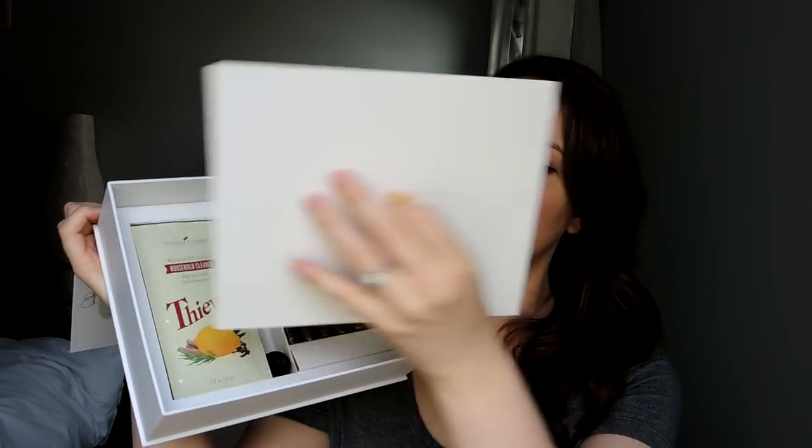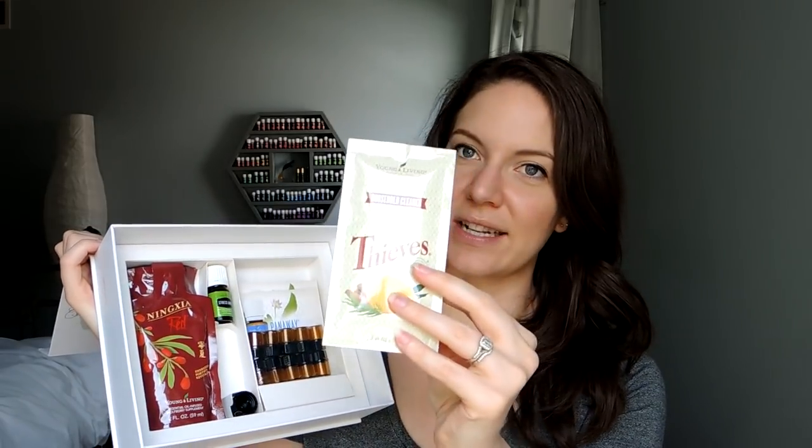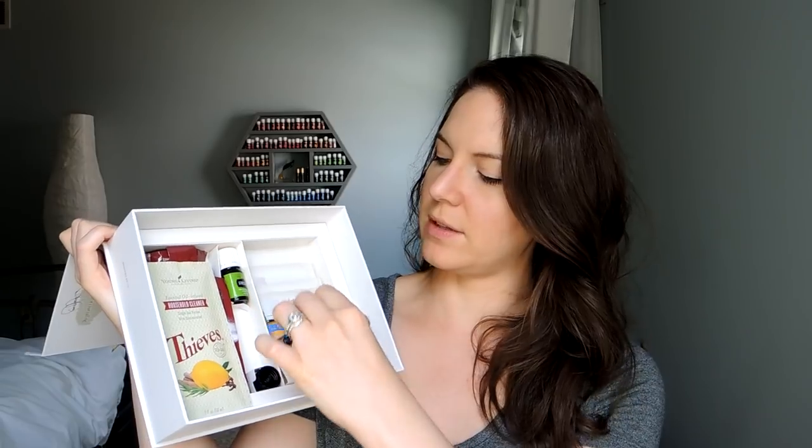Once you have the oil rack set up on a table, you'll see there's another little pull tab — this is the rest of the goodies, and a lot of people don't know to lift this little trapdoor. In here you're going to see a little squeezy packet of Thieves Household Cleaner, a couple of packets of Ningxia Red nutrition drink, your 11th oil — in the US it's Stress Away, in Canada it's Northern Lights Black Spruce — a roller topper you can put on any oil bottle to make it a roll-on, little empty sample bottles for on-the-go use or sharing with friends, and little Share It cards.